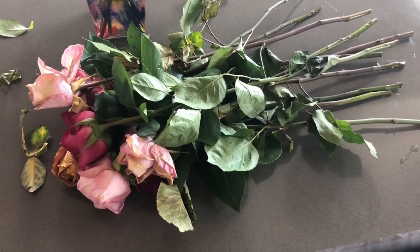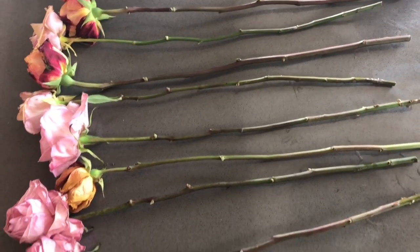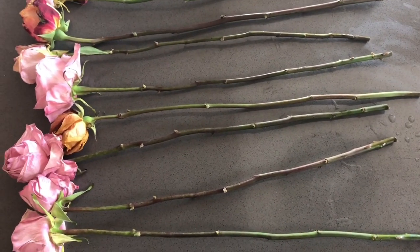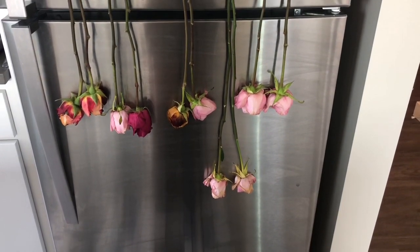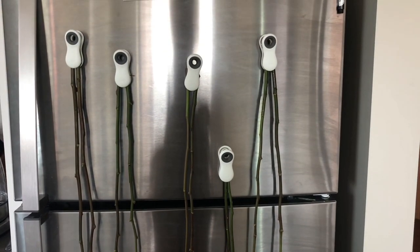Now let's get into the ones we're drying today. We're starting with a pile of wilting roses. You'll want to clean off all the thorns and leaves — this is a personal preference, but leaves are brittle and break off, so just go ahead and remove them. Next, suspend your roses upside down. I really like hanging them from magnetic clips on the fridge — super convenient. You can also tie a string, hang them on a hook or nail.